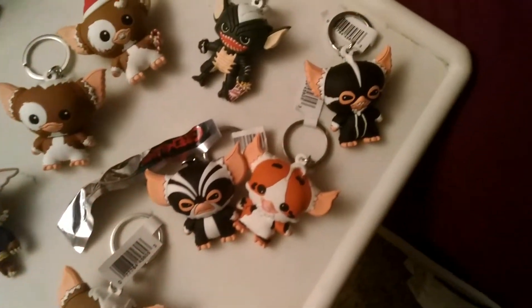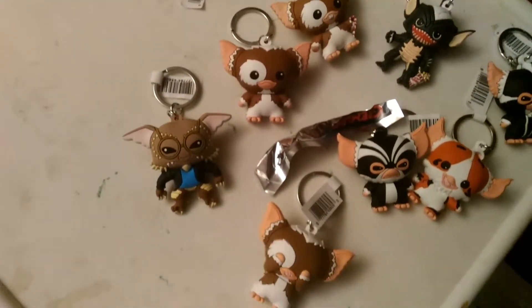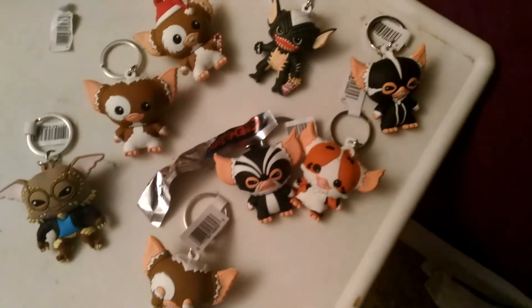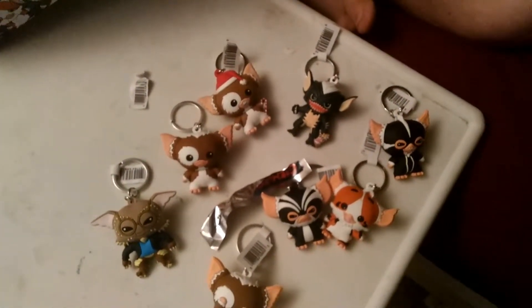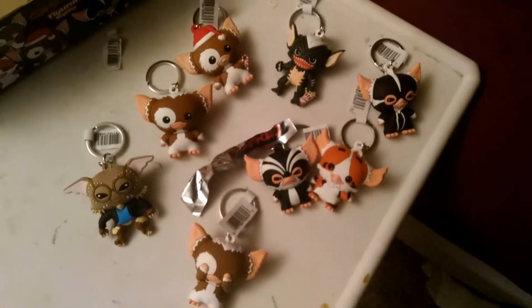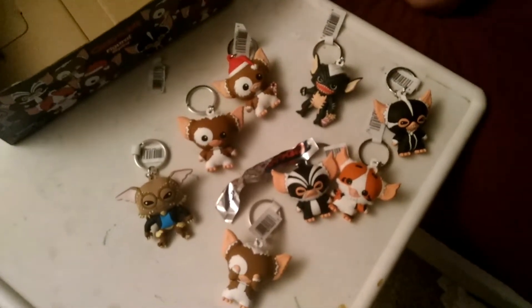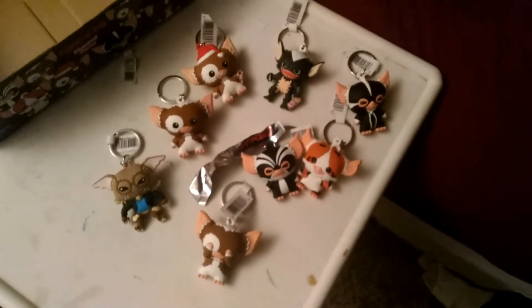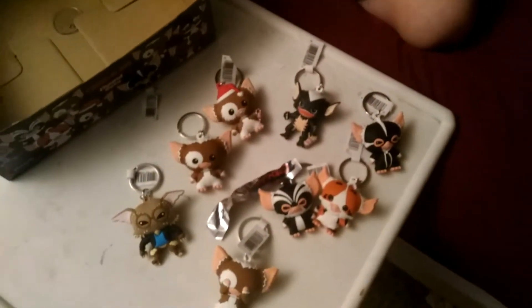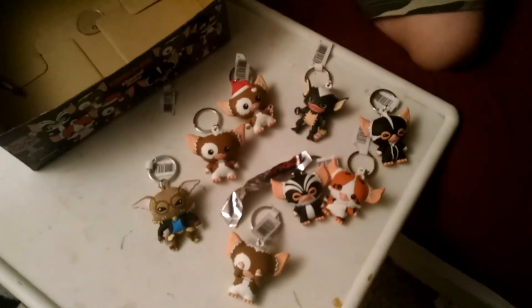I got almost all of them. Let me count — one, two, three, four, five, six, seven, eight — I got nine out of ten. I only need to buy three more and I'll have them all done. Like, comment, subscribe — comment down below what you'd like me to unbox next time, and comment if you want a shout out. All shout outs will be in the next video. I'll see you all next time, goodbye!